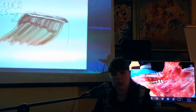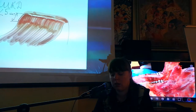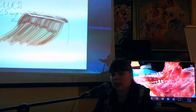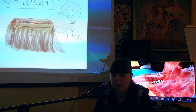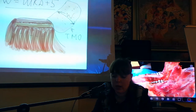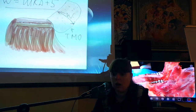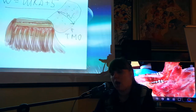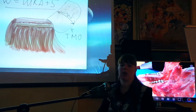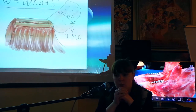Производится разрез по гребню, по середине гребня классически отслаивается полнослойный лоскут до глубины преддверия. Потом этот лоскут расщепляется так, как мы расщепляли лоскут при корональном перемещении, и устанавливается твёрдая мозговая оболочка.